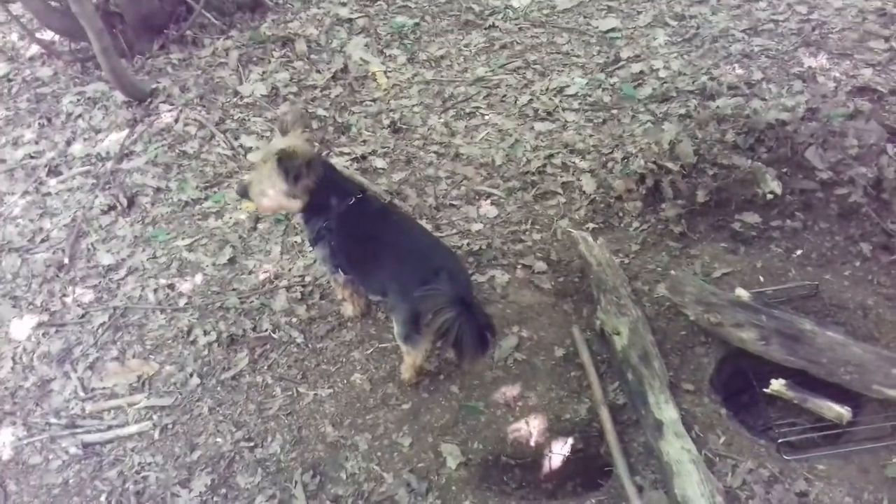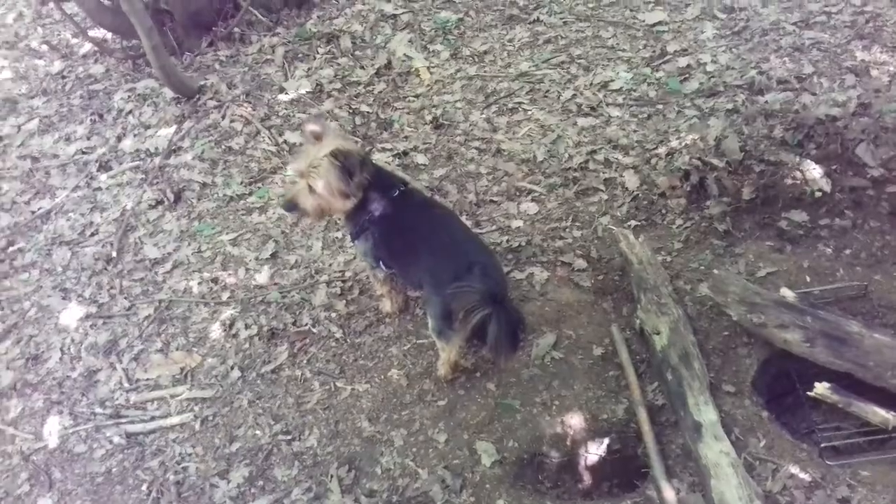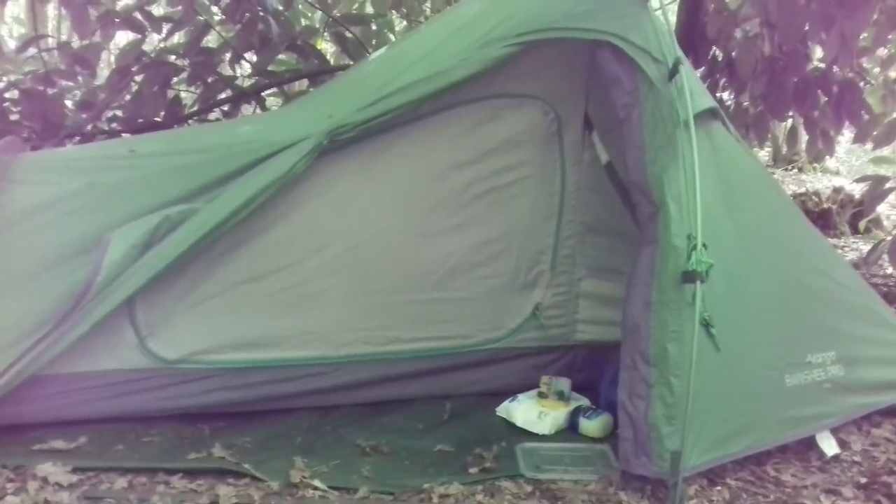Here he is, he came down to the brook with me. Had a little swim around in there. Although his top half is dry, his undercarriage is a bit damp. Let's see if we can get his damp legs. Yeah, you're a little bit damp down there, isn't you? He's not getting on my sleeping bag until he dries out, so that's staying firmly shut for the time being.